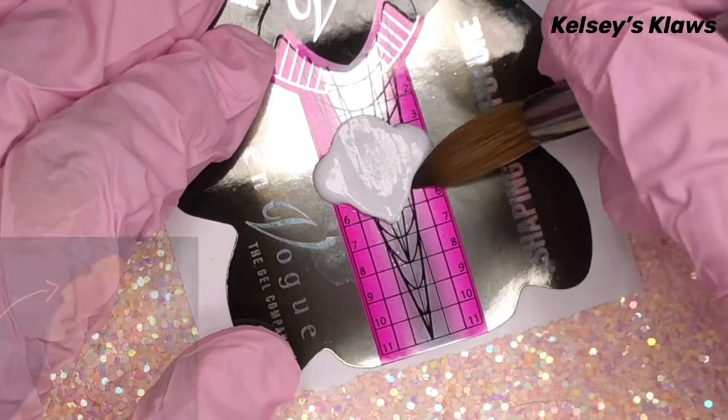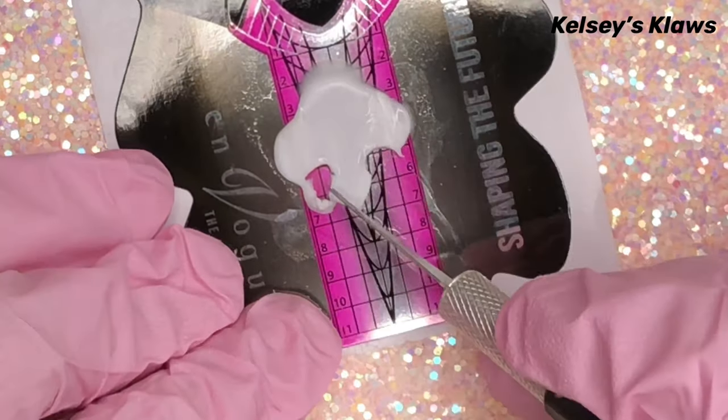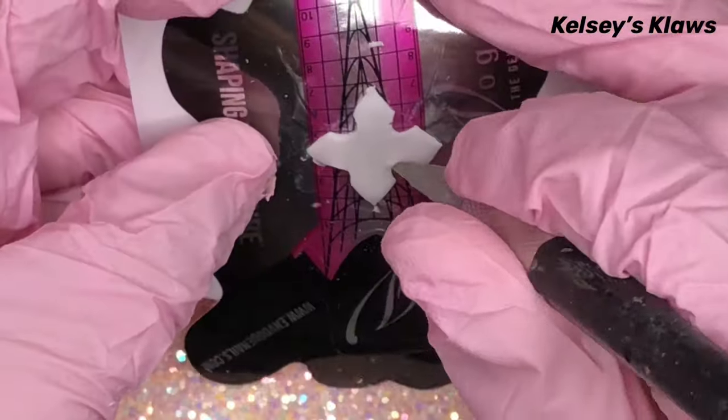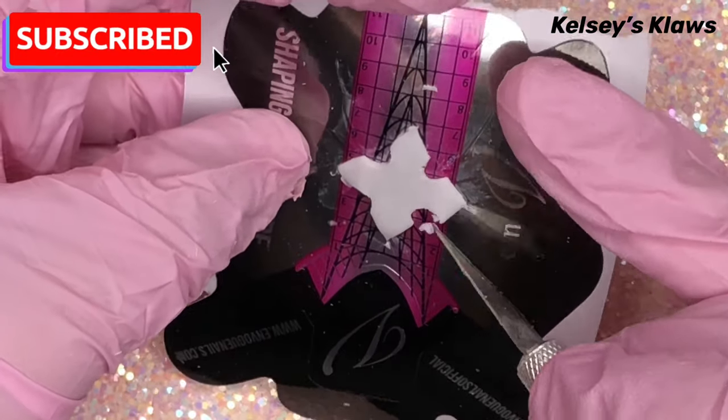I wanted to take inspiration from her crown, so you're going to use the brush to poke the acrylic into shape, and you're going to refine the cuts with a cutter. Doesn't it look like her crown? It's so cool!